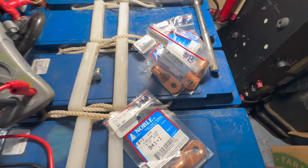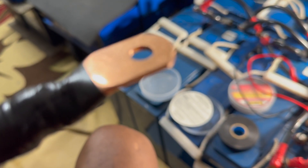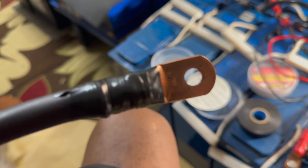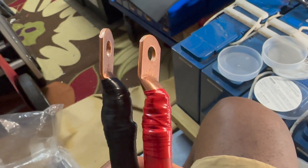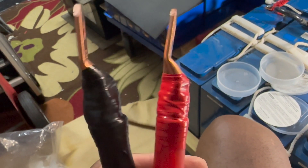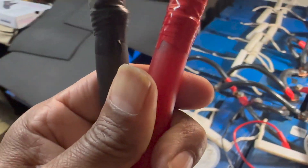Just crimped this right here on the black wire. Did the same for the red. I've got the red and black wire crimped and wrapped with electrical tape to prevent any sharpness. Now let's go ahead and start stringing them behind.